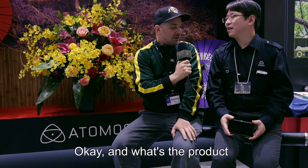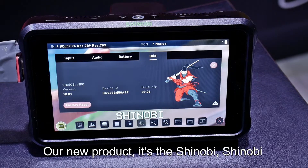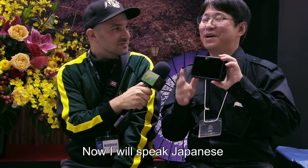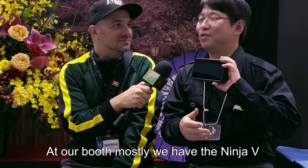Okay, and what's the product that you're holding in your hands here? The new product is Shinobi. This is the new product, Shinobi. This booth is centered around the Ninja V.